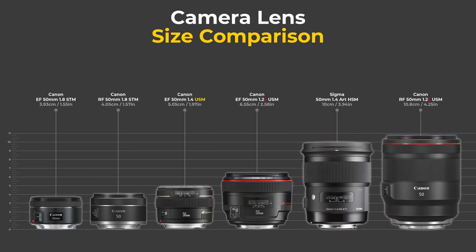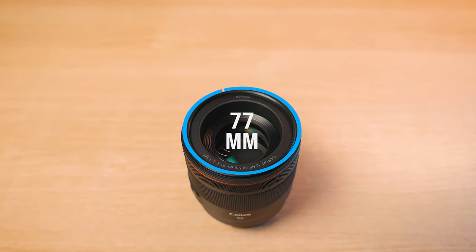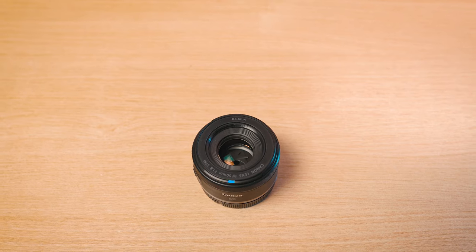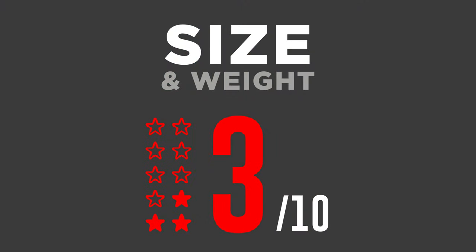For size and weight this lens is really not good. If you're a travel photographer or size and weight is a big issue, stay away — I'd recommend the older EF 50mm f/1.2 or the newer RF 50mm f/1.8. With a filter thread size of 77mm, this is considerably larger than the 43mm filter thread on the RF 50mm f/1.8. So for size and weight I'm only giving it a 3 out of 10.